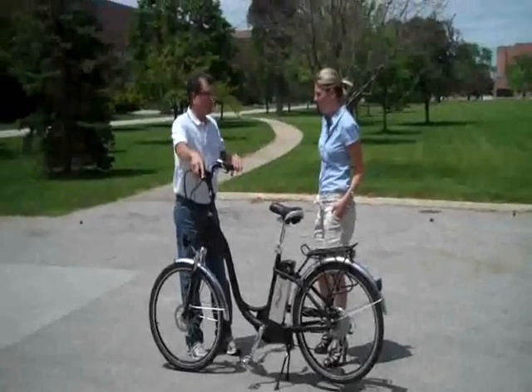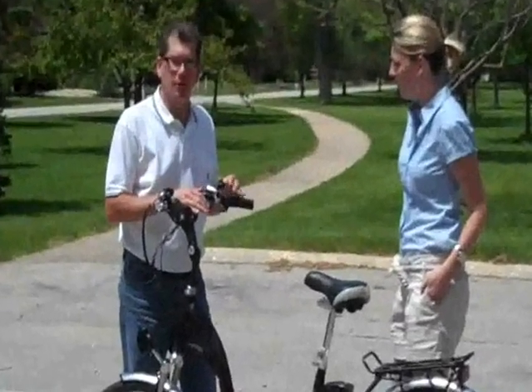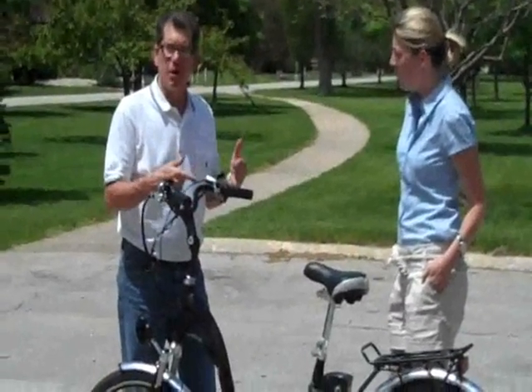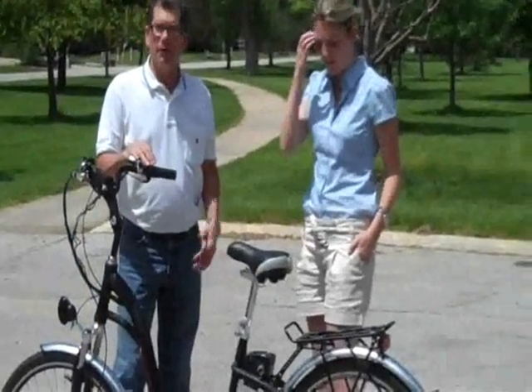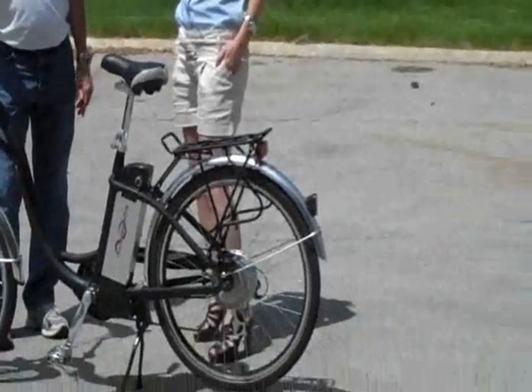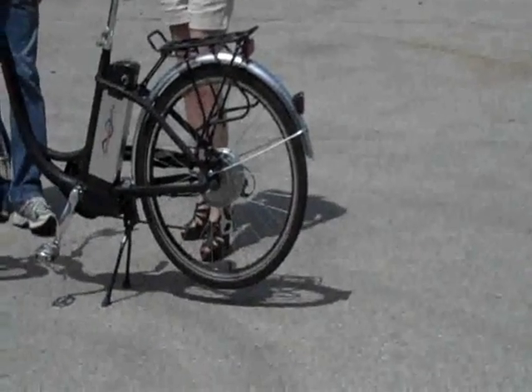It's got brake levers just like any other bike, and it's also got a Shimano shifter, seven speed. So the faster you go, you can use those gears. It's got a little bike rack in the back there — you can bolt down your lunch or books or whatever. It's got a lot of great features.